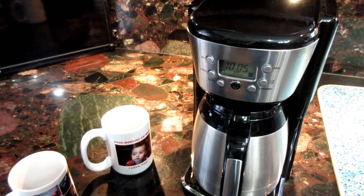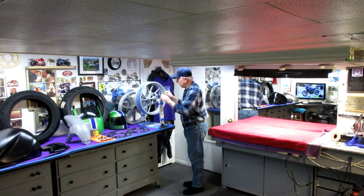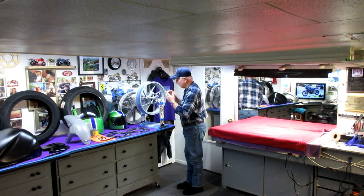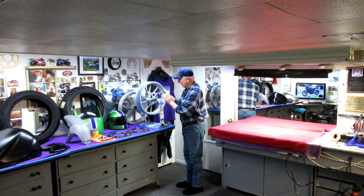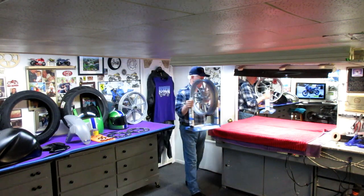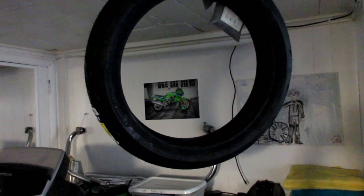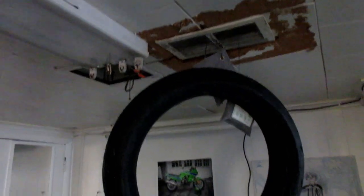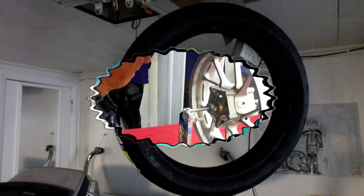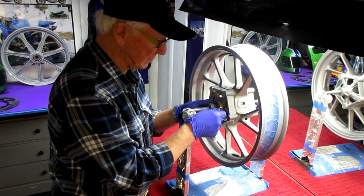We spent a lot of time buffing this out yesterday. It's always good to come back the day after and look around to see if there's any spot you missed. I like to lay the wheel flat when I do the spoke edges. Because it's below freezing I hung the tire we're going to mount up by the heating vent. The whole objective anytime you mount a tire — whether you use a machine, spoons, or the duct tape method — is to get the tire warm.